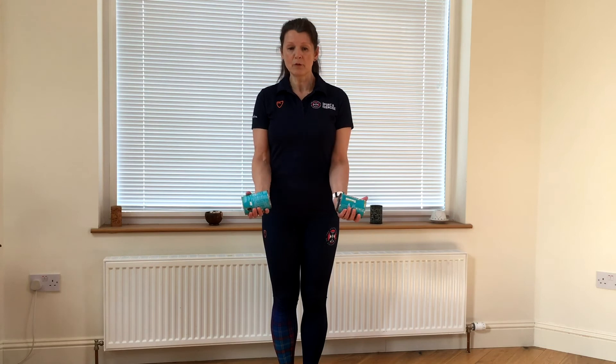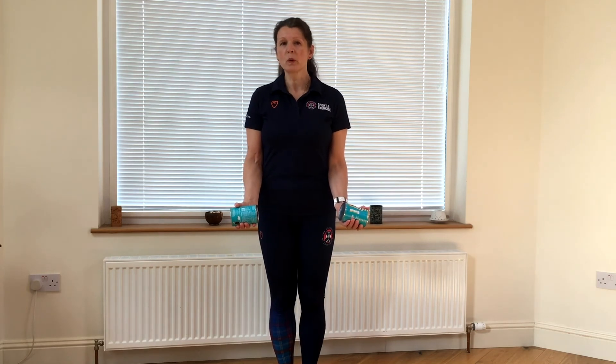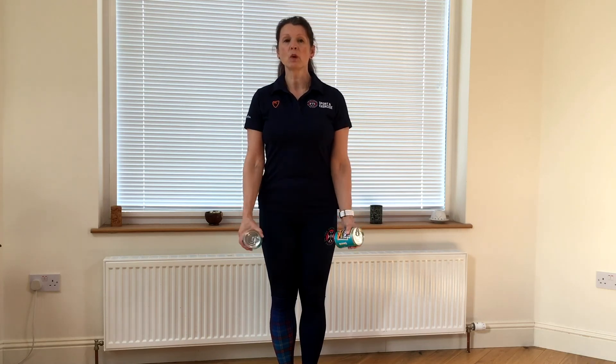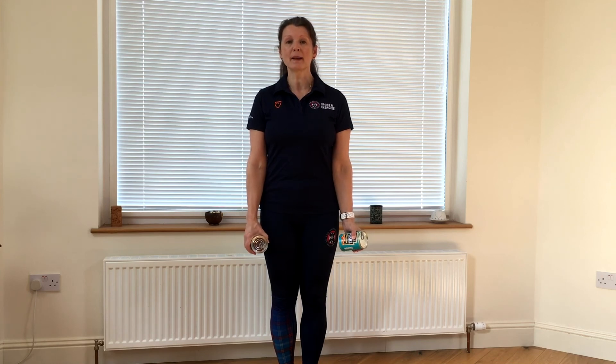Hold a tin of beans or water bottles or something similar for dumbbells. Keep your elbows tucked into your waist and keep your wrist nice and firm throughout the exercise. Thank you for watching the Act of the Life Bicep Curl.